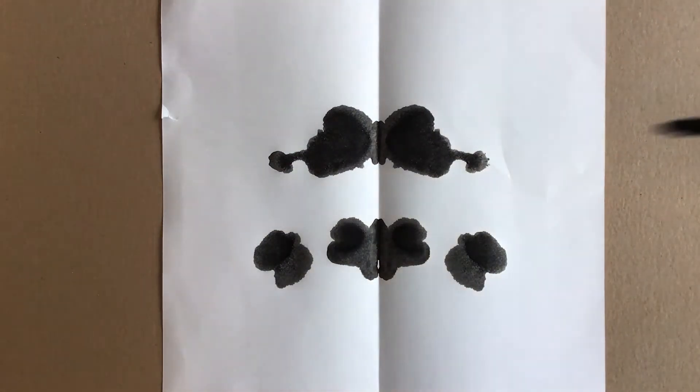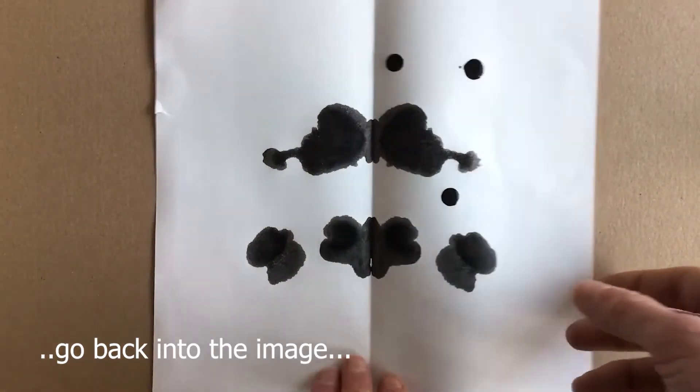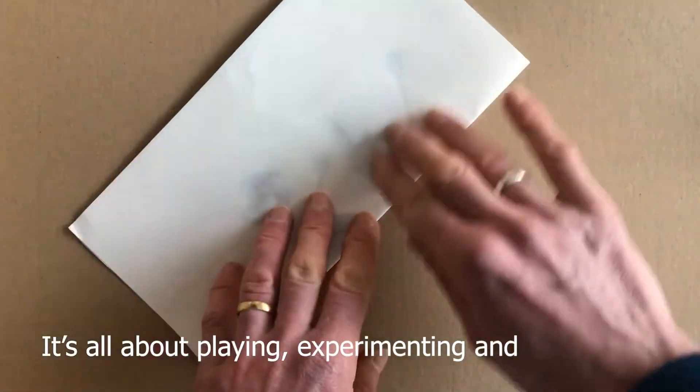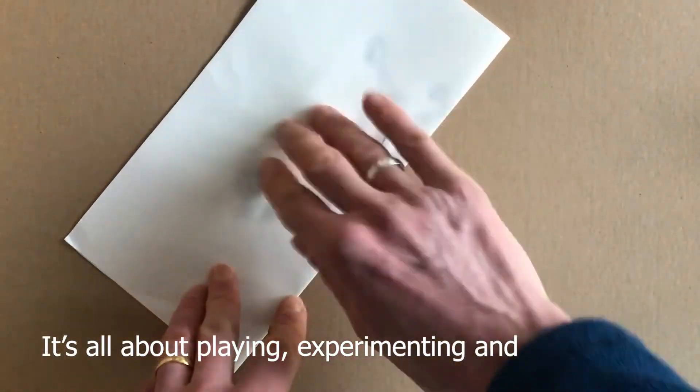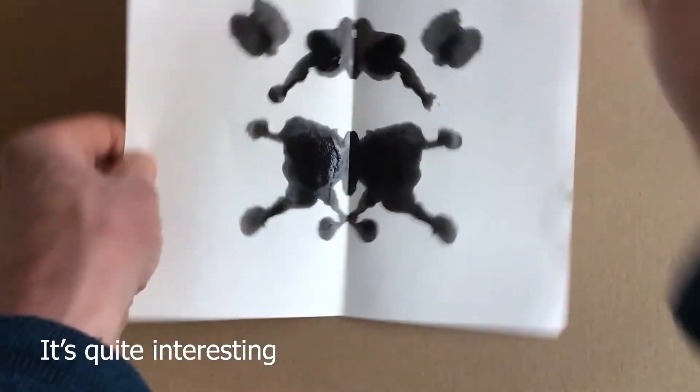You can also add some spots and go back into the image to see how that changes the process. It's all about playing, experimenting, and seeing what happens. Here we go — that's quite interesting.